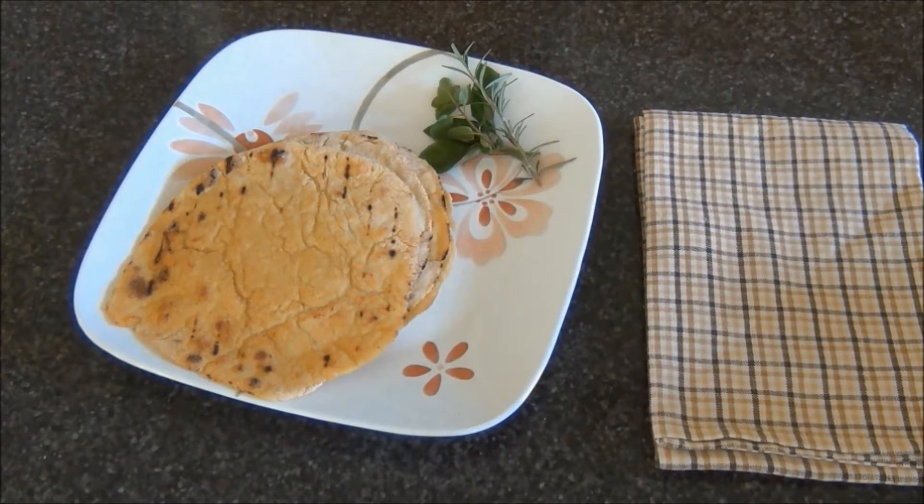Once in a while I take a break from making whole wheat rotis to making millet rotis or bajra roti. These rotis make a delicious change to a regular menu. Let me show you how I made these.